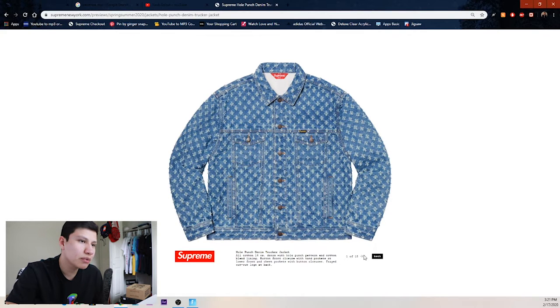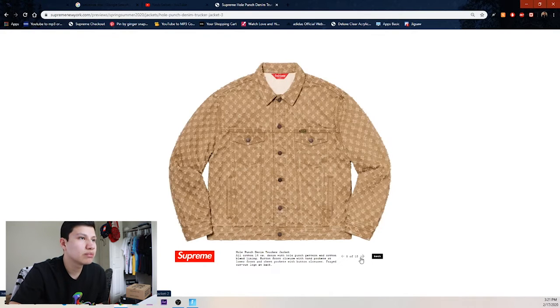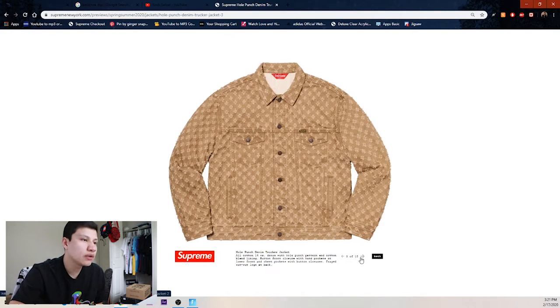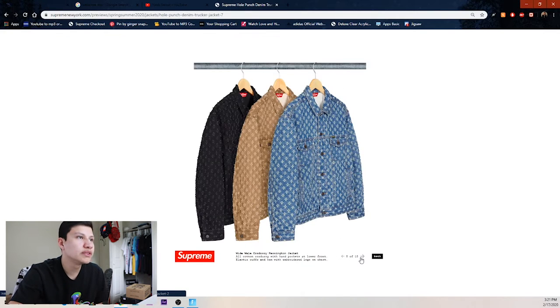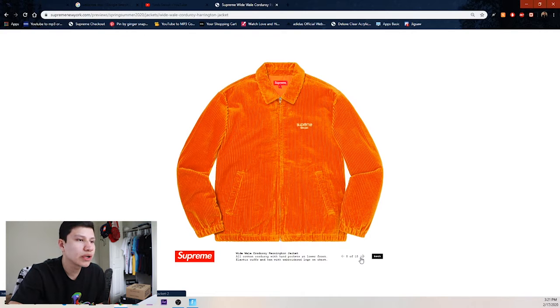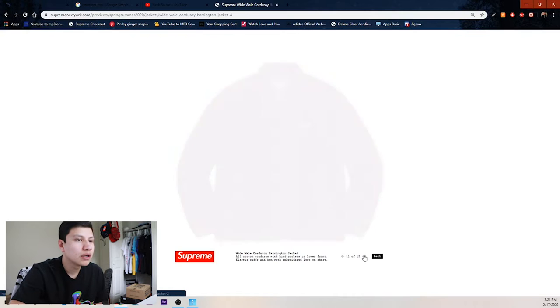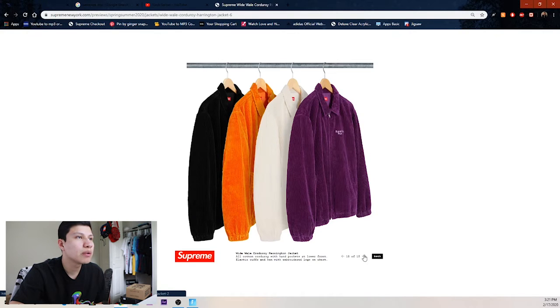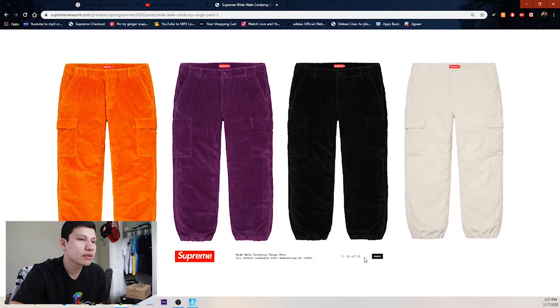It says whole punch denim trekker jacket — so all those things are just hole punches. I'm not too crazy about it. Then we got the tan colorway, the black colorway, and then the full set. Next we got this corduroy jacket — not a lot of people are going to get this. We got purple, white, orange, and black, and then the corduroy pants to match.